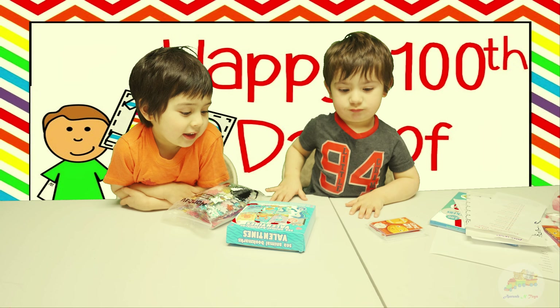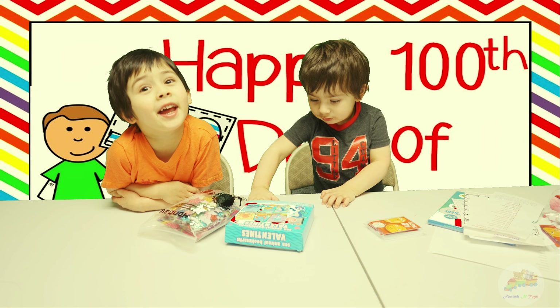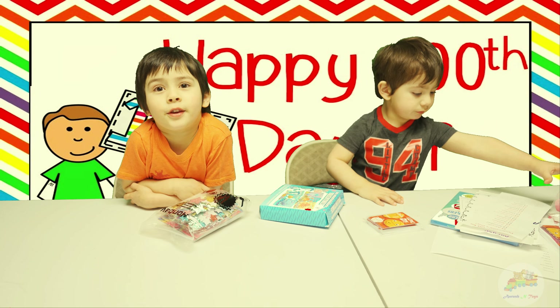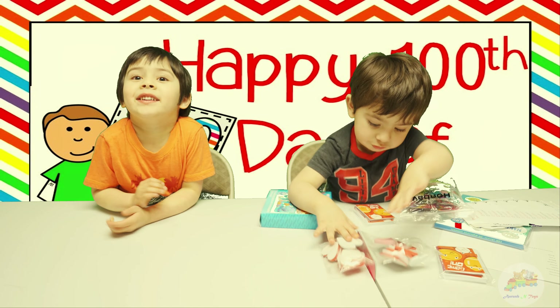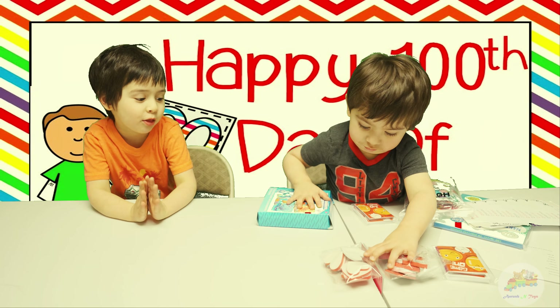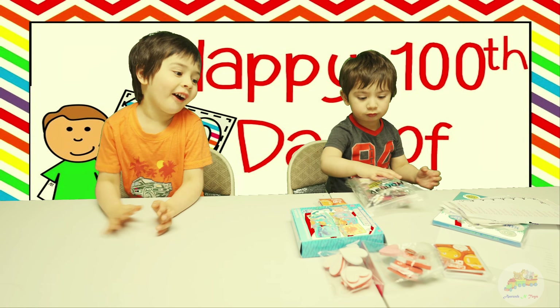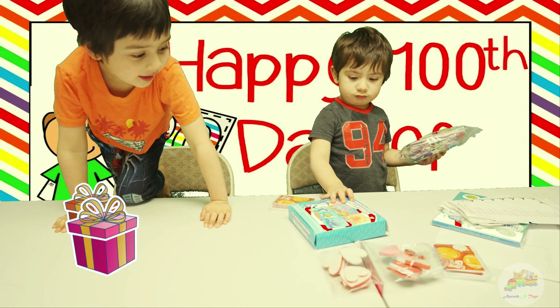Hi guys! Today I am going to make something for my 100th day in the school. I am going to make something cool. Today I am making something special for my friends. For 100th day in the school? Yes! And also for Valentine's Day.